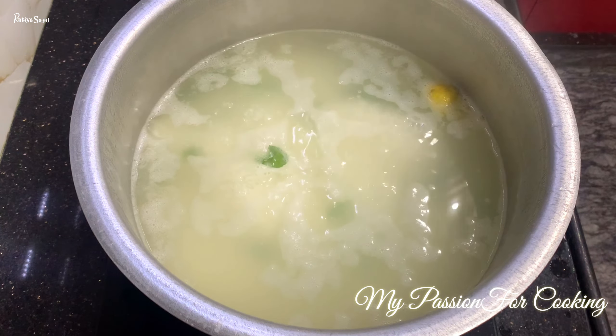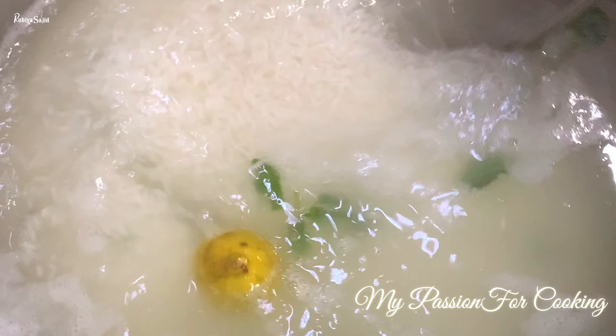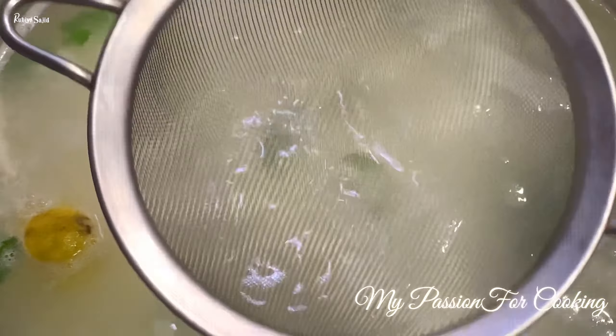I have kept three-quarter kg of rice for three-quarter kg of mutton. You can adjust the quantity as needed. We let the rice cook lightly, then test it — when a grain breaks just slightly like this, it's the right time. Strain the rice quickly at this point.